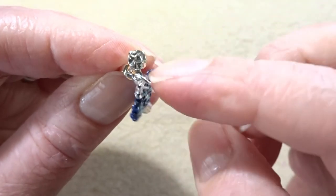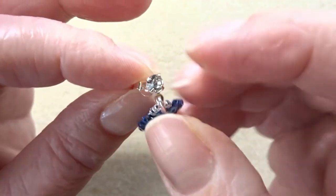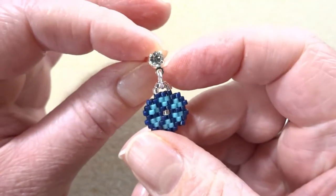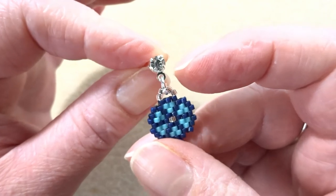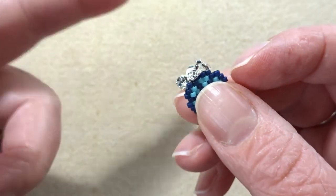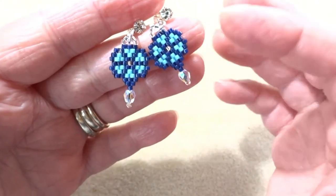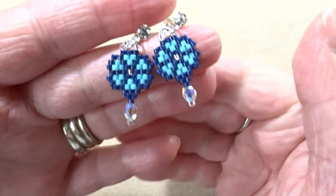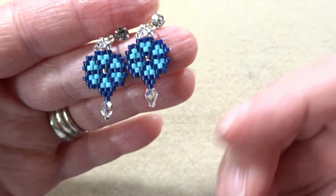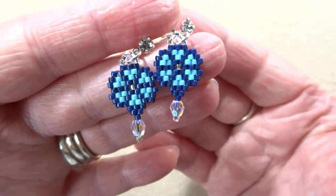I've just used a jump ring to attach the beaded loop onto my earring finding. I found these in my stash and thought they looked so fun with these silver lined beads. You could also just use the little beaded loop and hook it straight onto a fish hook type earring. There are your finished flower earrings — I think they're super cute, and these might be mine because I really like them! I might make some more for my Etsy shop. Thanks for watching; I'll put the links below for the PDF of that pattern, and until next time, bye!